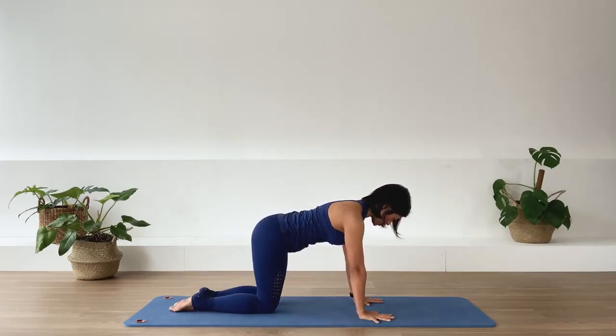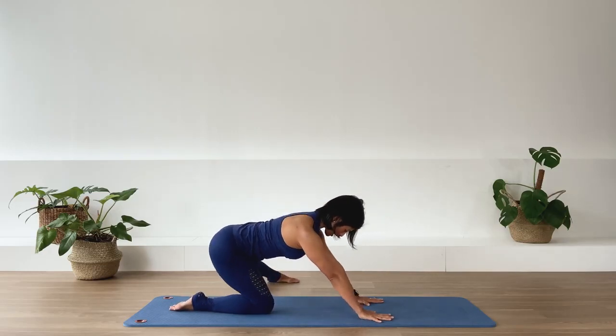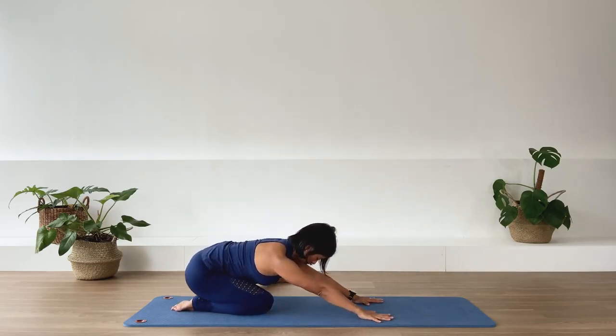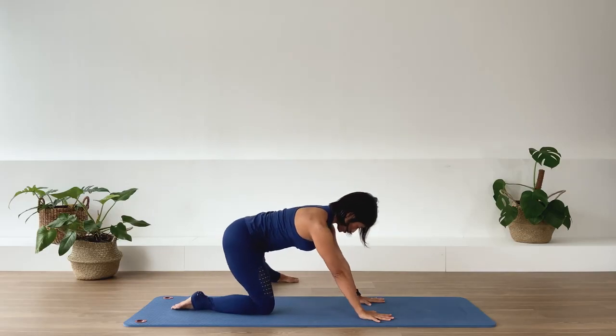Take the leg in. Switch leg — other leg out. Send the pelvis back to the heels. Arms are active, spine is long. Inhale. Be present in your center. Inhale. Hold that spine nice and long. One more — inhale. And shoulder over the hands. Take the leg in.